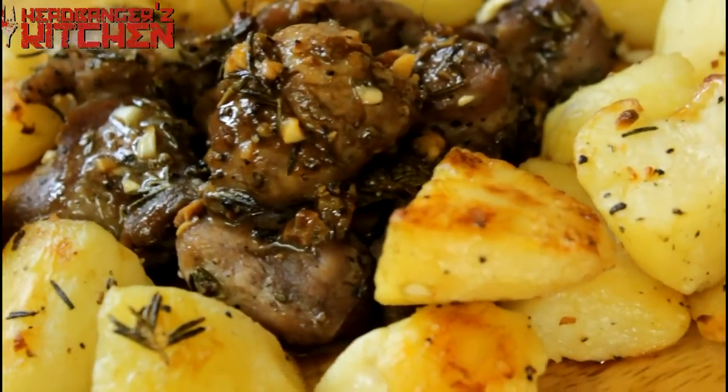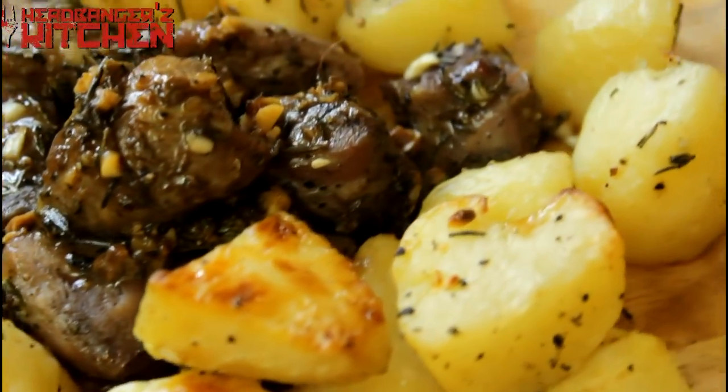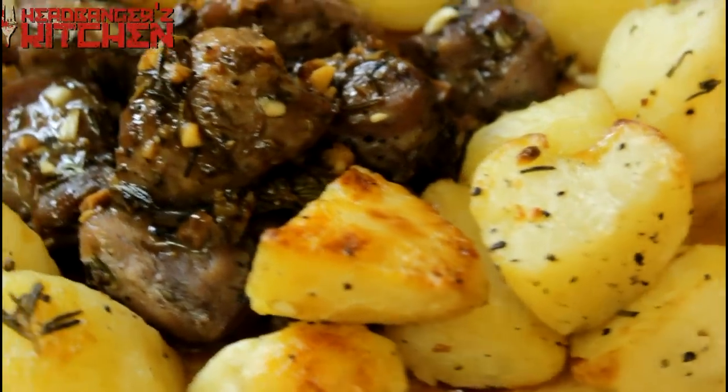Today I'm going to be making a delicious garlic and rosemary lamb. No wait, no lamb because we don't get lamb in India, we get mutton. So I'm going to be making a delicious garlic and rosemary mutton with some beautiful roasted potatoes to go with it.